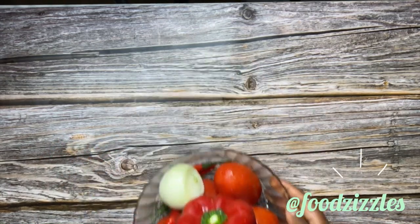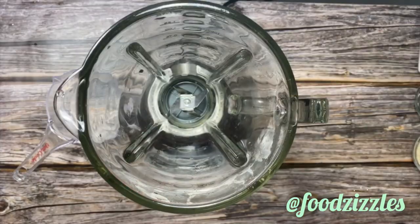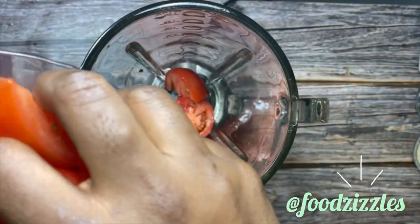I also have my pepper — bell pepper, chili pepper, tomato, and onion — and we are going to be blending that now. I'm going to put that in my blender.